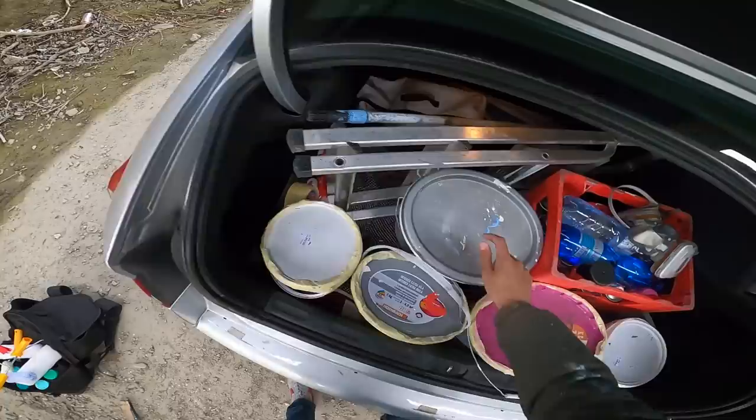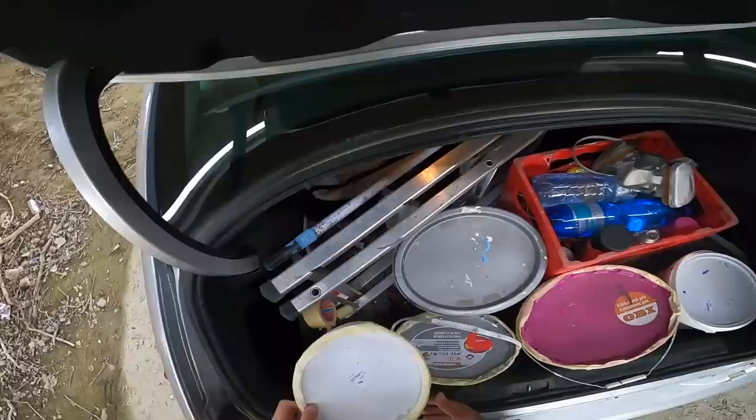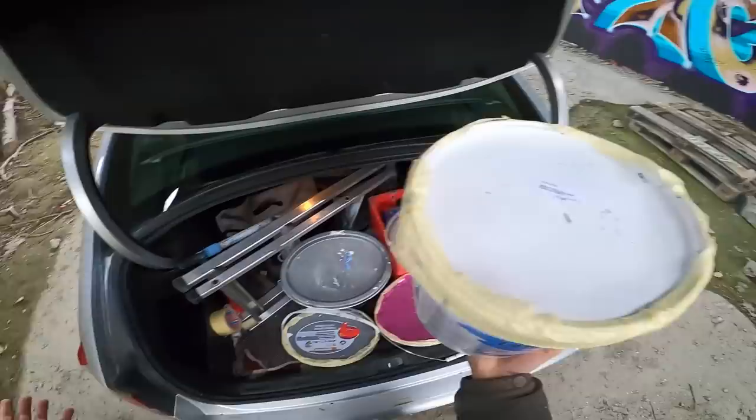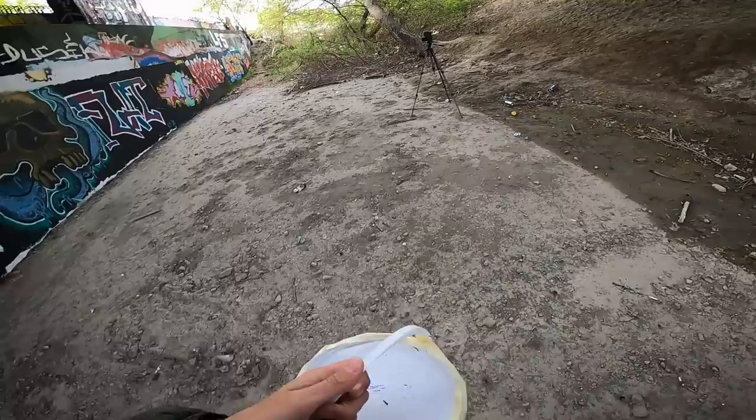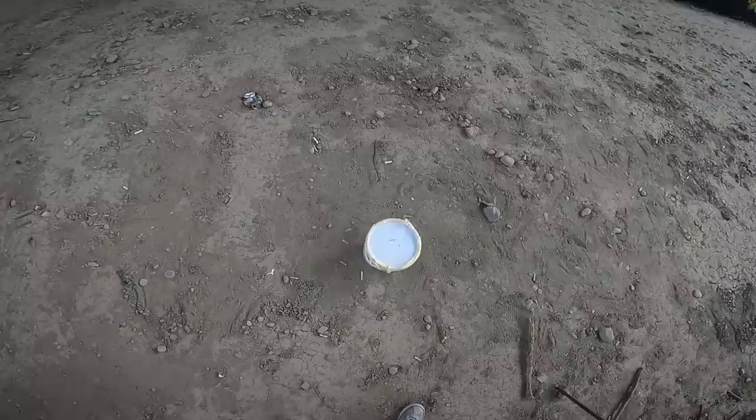Look at this — one, two, three, four, five — five buckets of colors. By the way, this is how I protect the color from getting into my car: I put tape over it. It's not necessary but if you want peace of mind, it's better to do it like that.